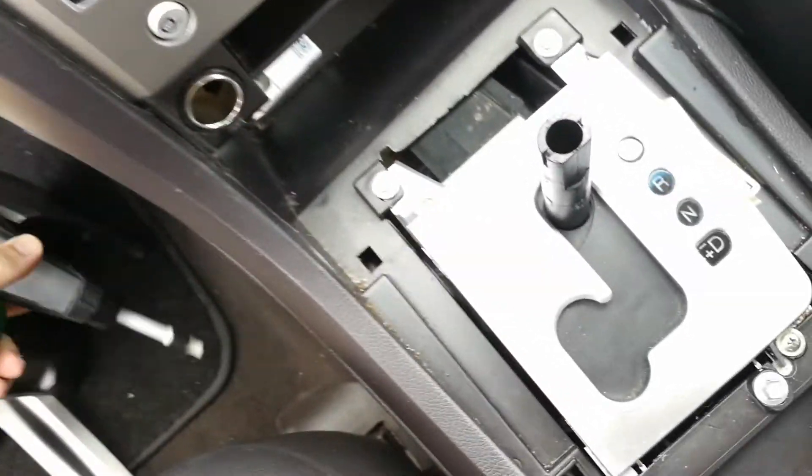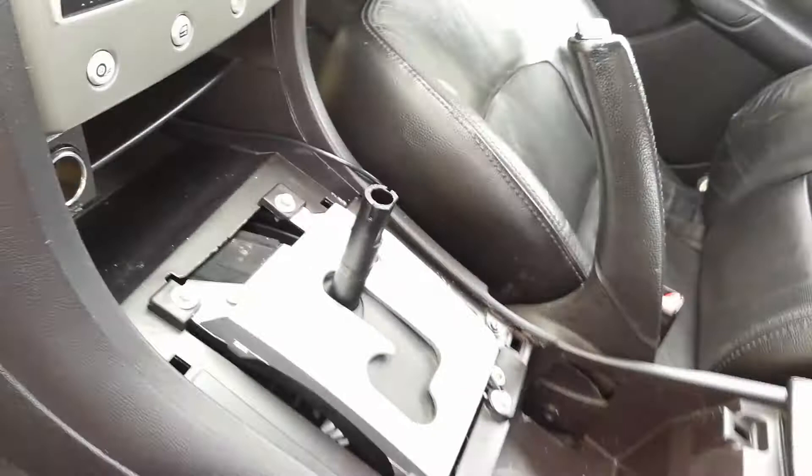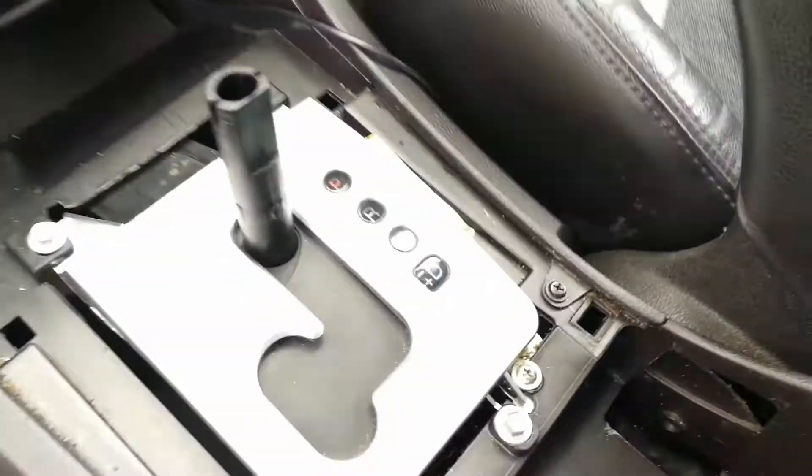That was pretty easy. We'll put that aside for now. Now we're going to cut off all these bubbles — and if you look closely, you'll see the bubbles.